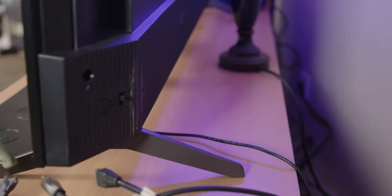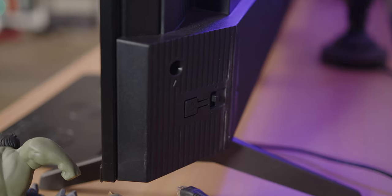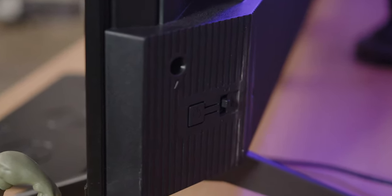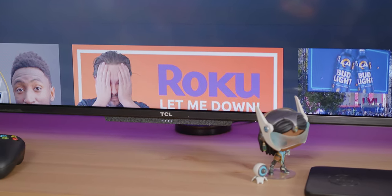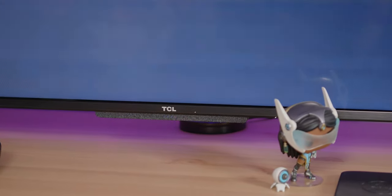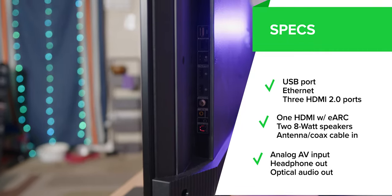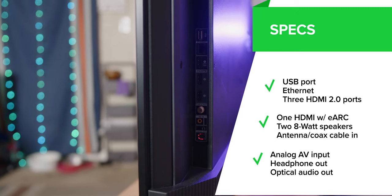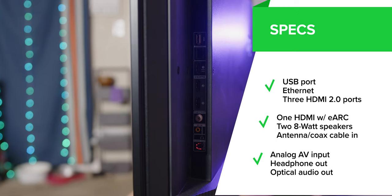This TV is really thin with almost no bezel. All the brains are kept toward the bottom half on the rear of the display, where you'll find your power port on one side, then all your other ports on the other side. You get a physical privacy switch to enable or disable the TV's integrated far-field microphone, with an LED which lights up when active. You also get a USB port, Ethernet, three HDMI 2.0 ports — one with eARC — your antenna/coax cable in, an analog AV input, headphone out, and optical audio out.